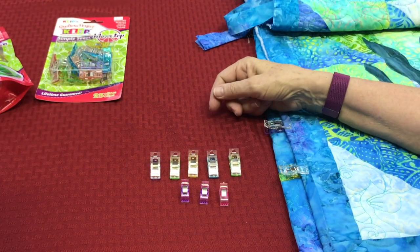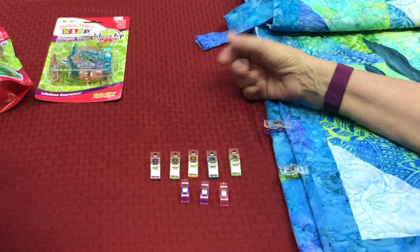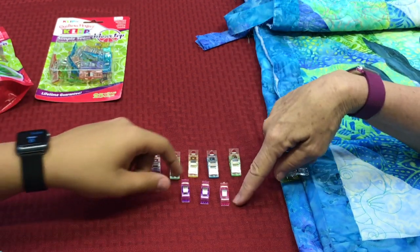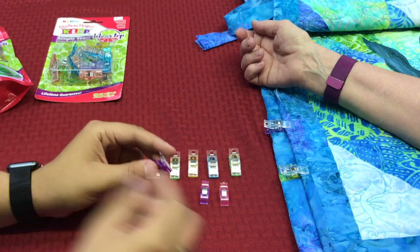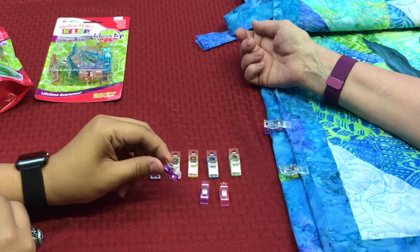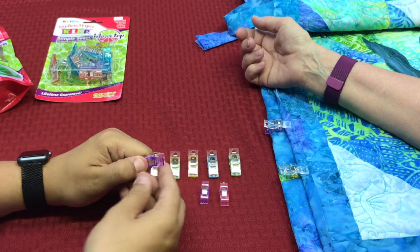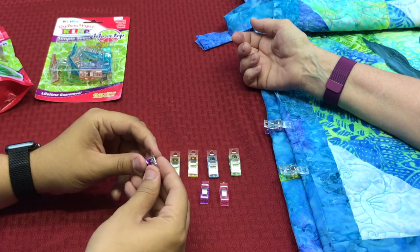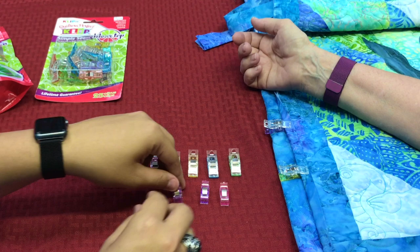First, I want to show you the difference — there are others on the market, so go ahead and try them. Try opening them. These are the other competitors. It's a lot smaller, and if you've got bigger hands you've got to get in there. It takes a lot of force to open that — a lot, actually. Much, much harder to use. I think what's harder about it is they're so small; it's hard to get your grip on them, and that piece is holding them closed.